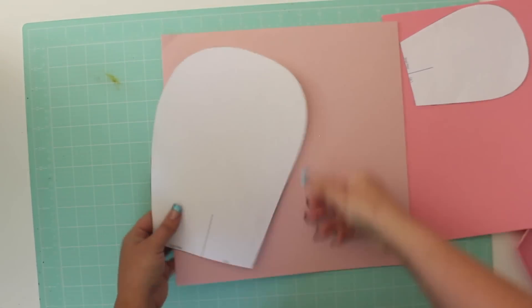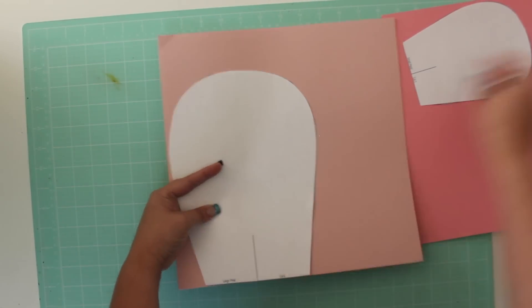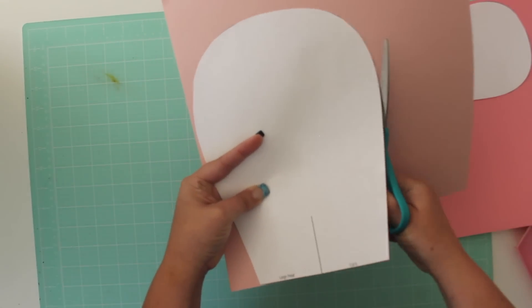When cutting the cardstock, I like to stack the sheets and cut 3 at a time. You can make your paper all the same color, or you can use monochromatic shades within the same color family.